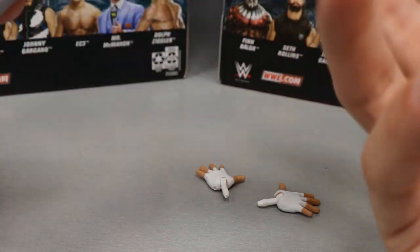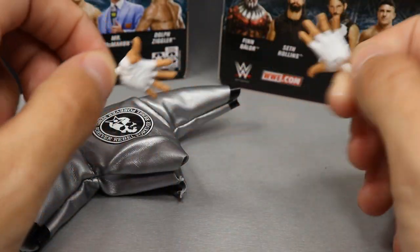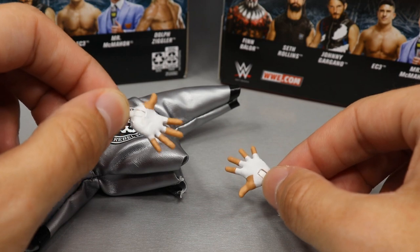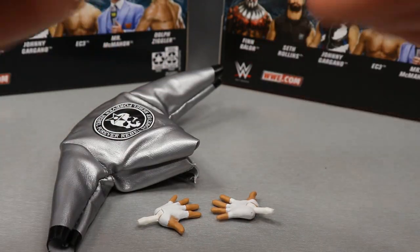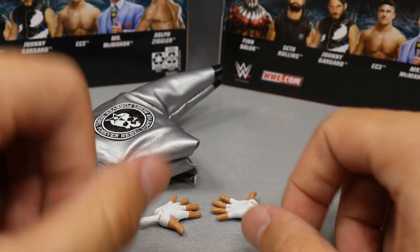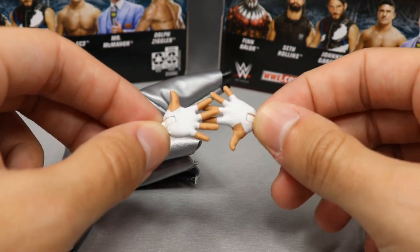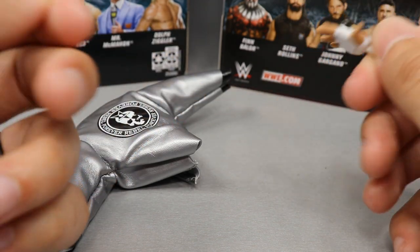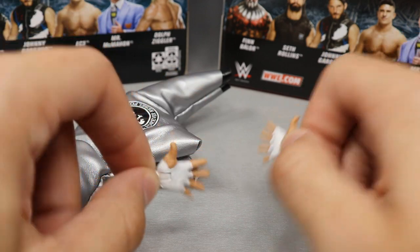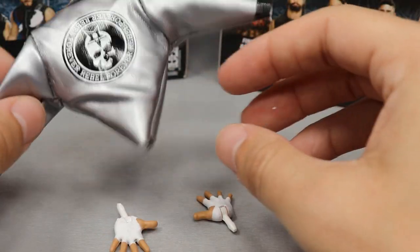He incorporates heavy metal and classic rock into his gear. For his interchangeable hands, we get wide open hands for his entrance — when he slicks back his hair and spreads out his fingers on the ramp. They've got his full white wrist tape, though he's wearing black now. That is it for Dolph Ziggler's accessories.